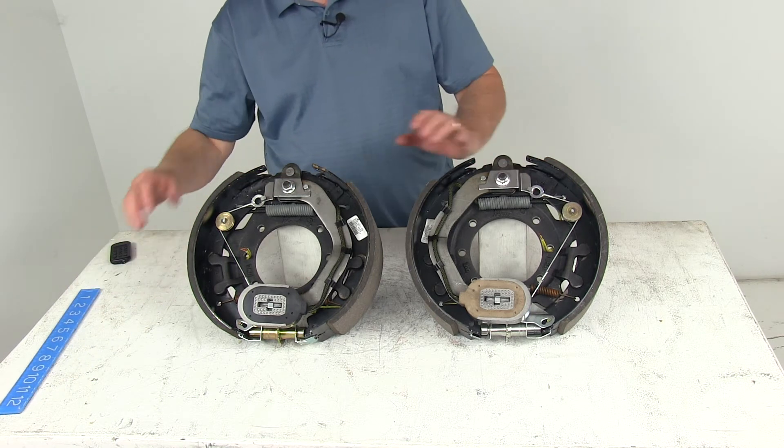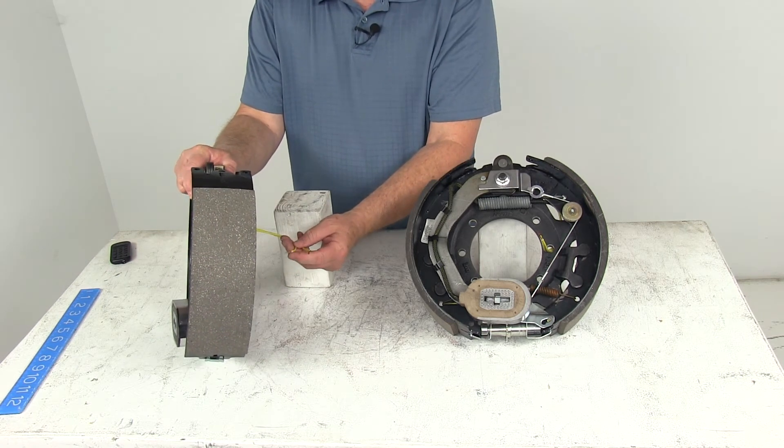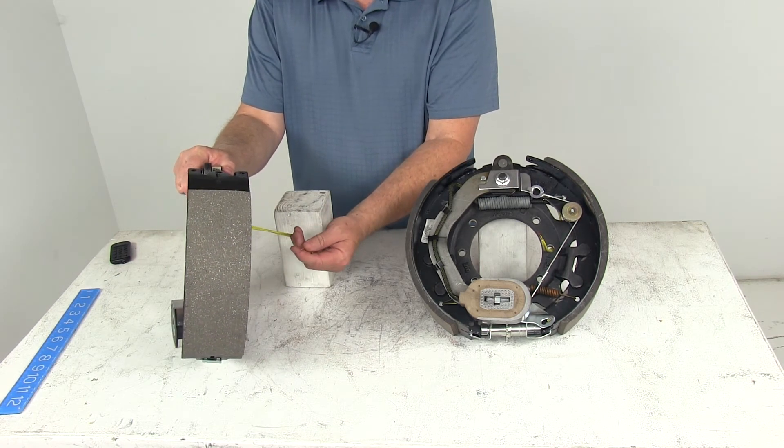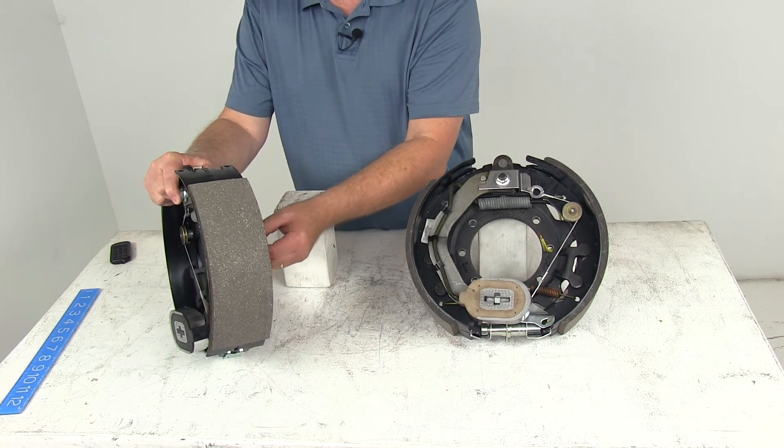These are electric brakes, so if you notice they do have two wires in the back — two yellow wires. One goes to a brake feed, the other goes to a good clean ground. They're both yellow wires, so either wire can be used for either function.